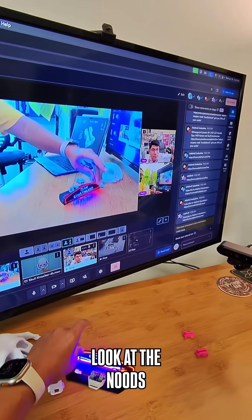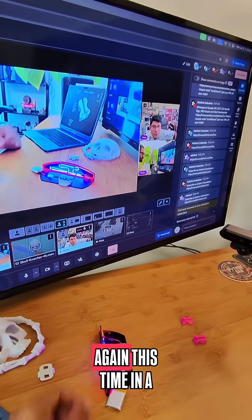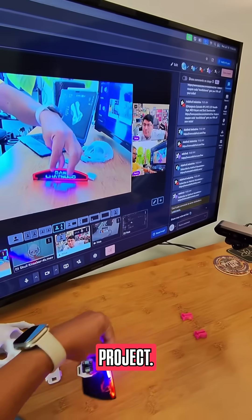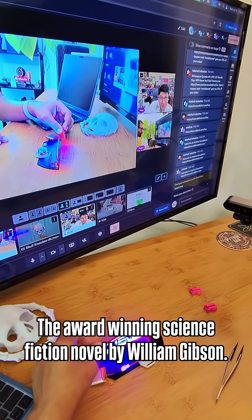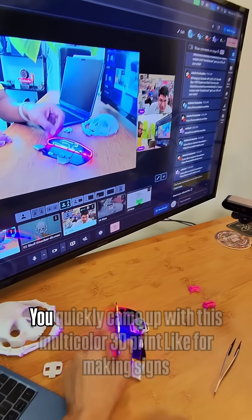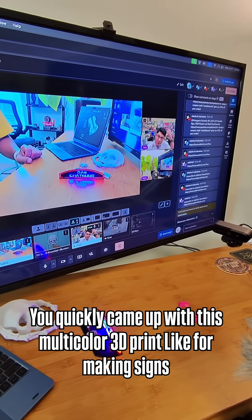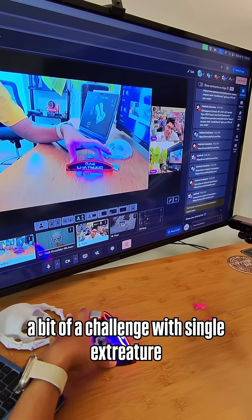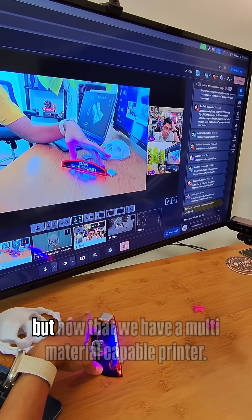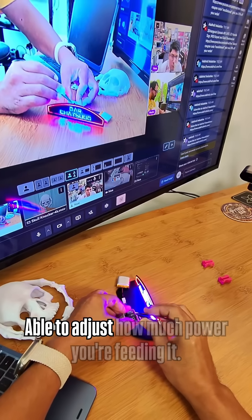This week we are taking a look at the Noodle constant current driver board again, this time in a project. Now I know the good background from the Neuromancer TV series on Apple TV — an award-winning science fiction novel by William Gibson. Quickly came up with this multicolored 3D print; this is great for making signs and stuff. It'd be a bit of a challenge with a single extruder, but now that we have a multi-material capable printer...